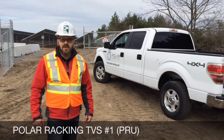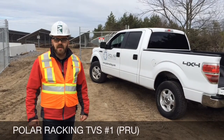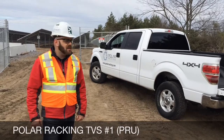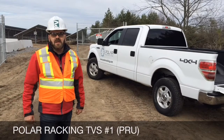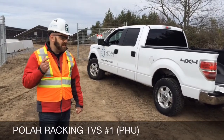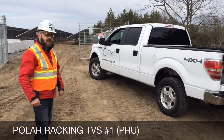Part of this series is also going to involve discussion on some trending topics in the solar industry, all towards helping you out in the decision making of building your projects. We're here today at a utility scale project that we recently built with the PRU racking system, and the first part of this series is we're going to go take a look and talk about PRU. Let's go have a look.